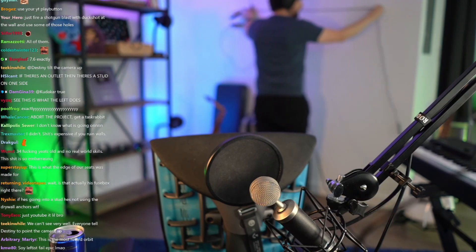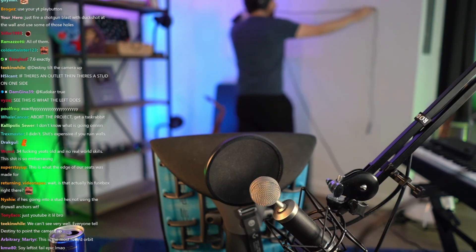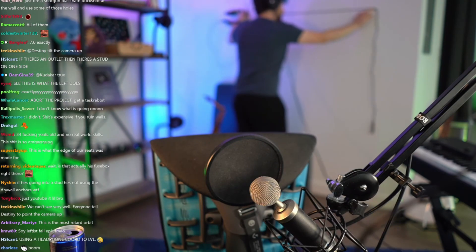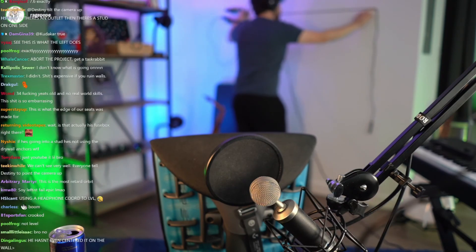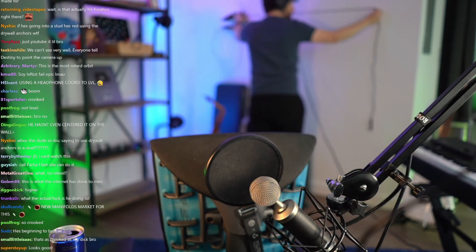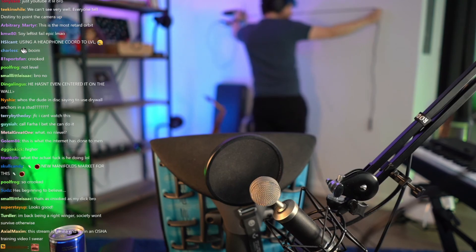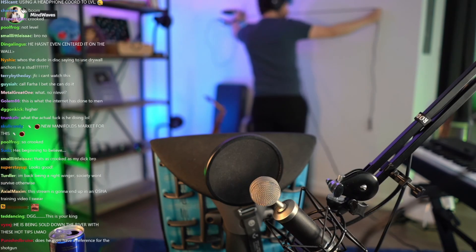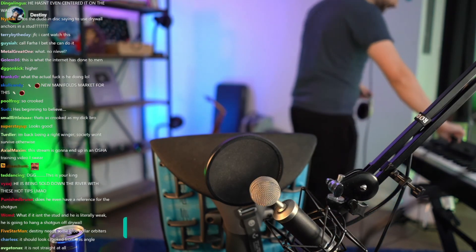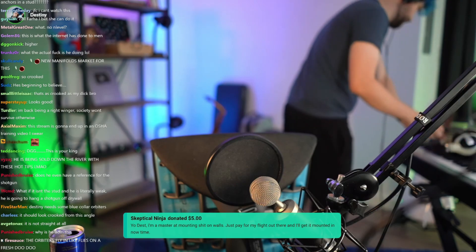Now we're gonna do... Boom. That's pretty straight, right? That's hard to tell, the camera's really blurry. Looks good enough for me. Good enough for government work. Oh, I don't care.